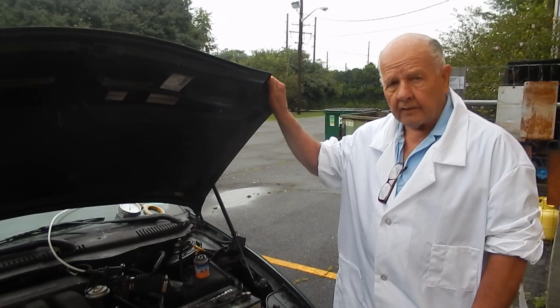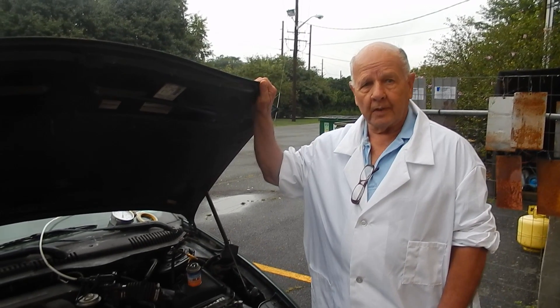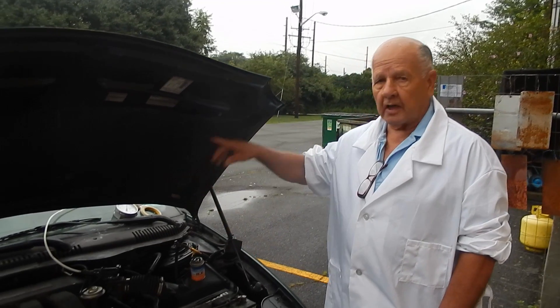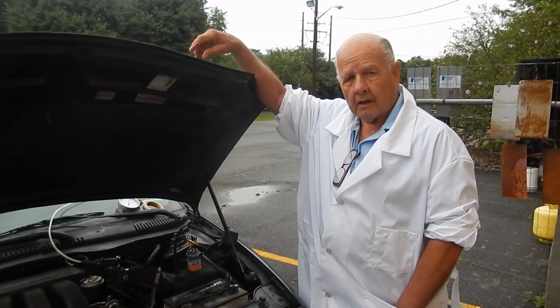This is a 1999 Ford that we're using for all of our HinderRust tests. It's a nice machine and we were testing underneath, on top, and every place you can think of to see how we do on the rust. We've already treated the inside and showed you what we did here. I got a check engine code on the front of the car not too long ago.